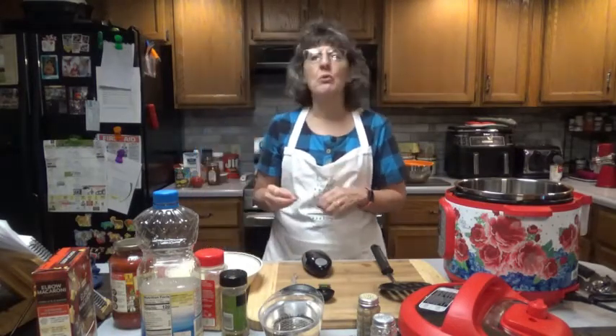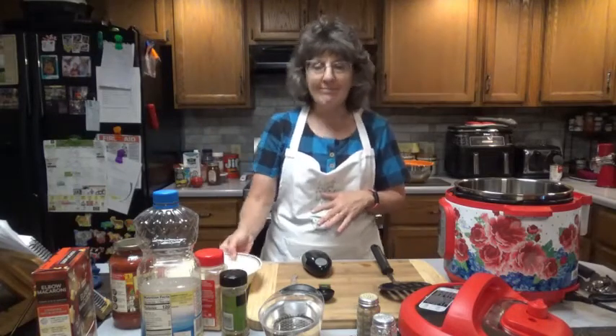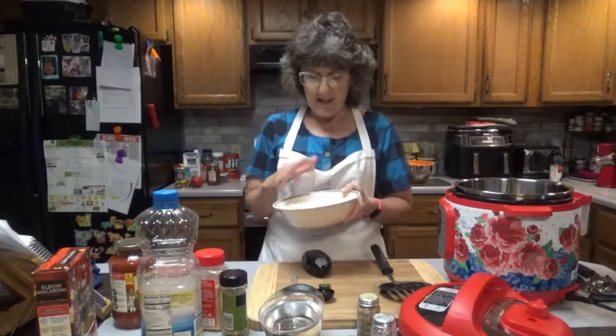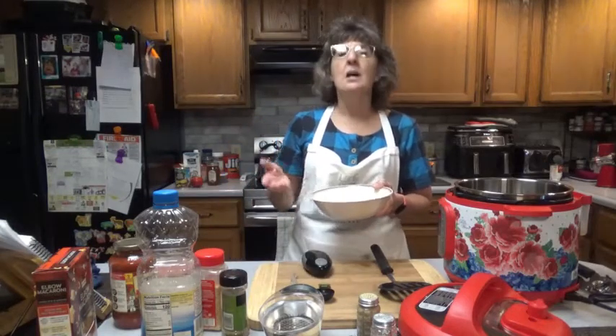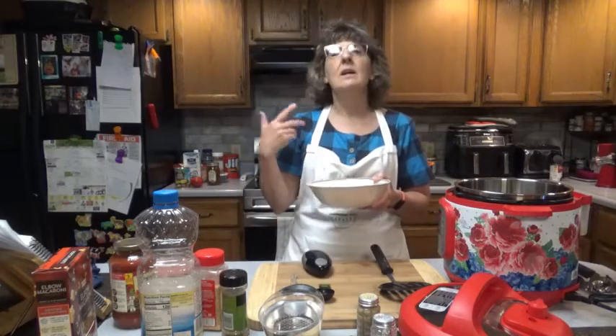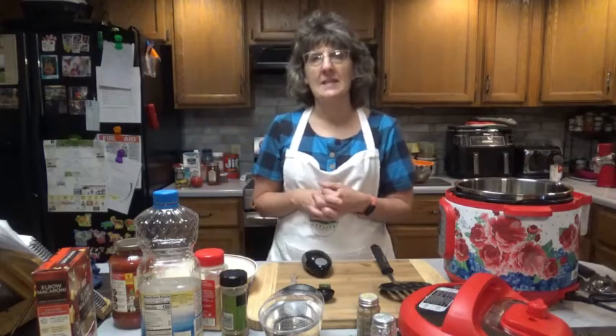One half teaspoon of crushed red pepper flakes — this is optional, which I will not be using. One cup of freshly grated mozzarella cheese. I have two bags here; I won't use it all but I know I'll use more than a cup. I have eight ounces, which is two cups of mozzarella. The recipe calls for one cup. And then a little salt and pepper to taste.